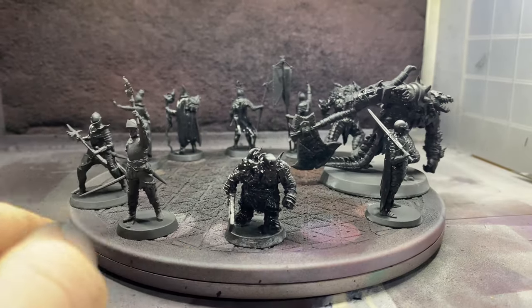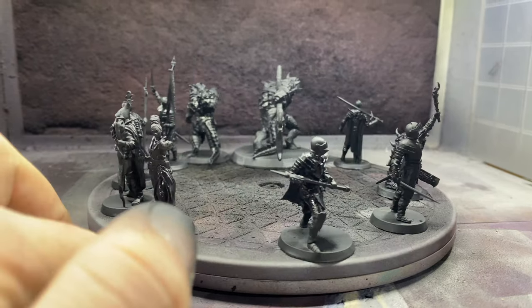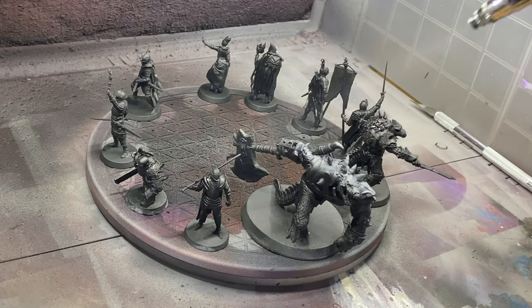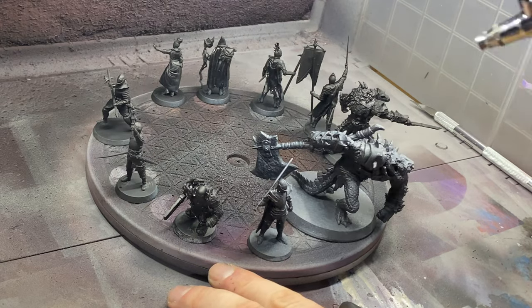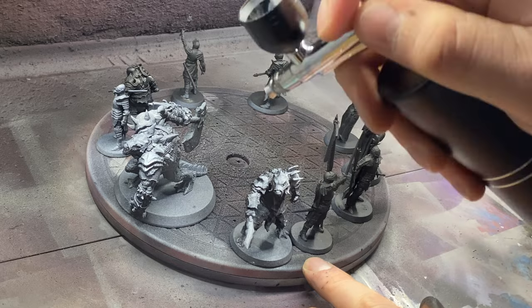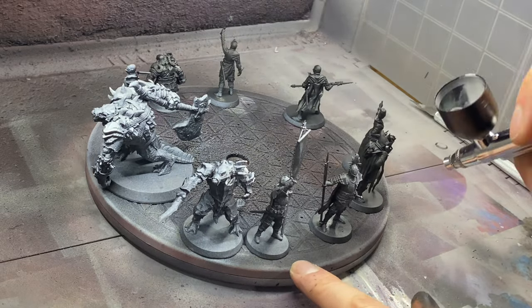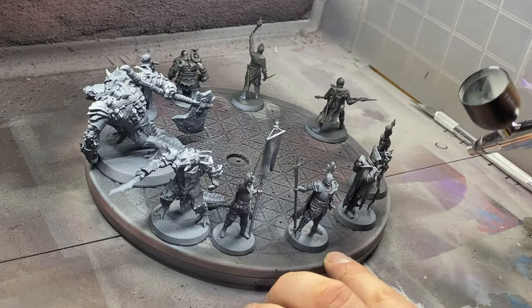I managed to get all the black down with really good coverage — very similar to using a traditional airbrush, just with a lot less pressure. After letting that layer dry I moved on to the white, and to my surprise it actually managed to do a decent enough zenithal prime. You do want to limit the paint flow to avoid spider webbing, but the overall effect was pretty good.